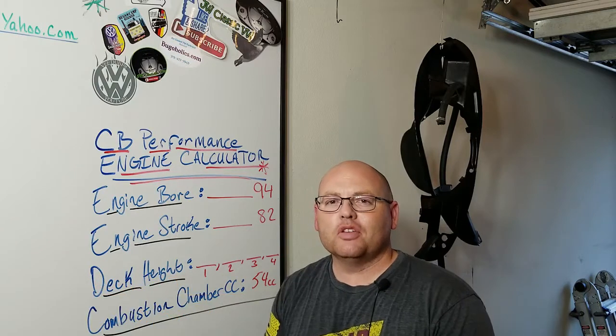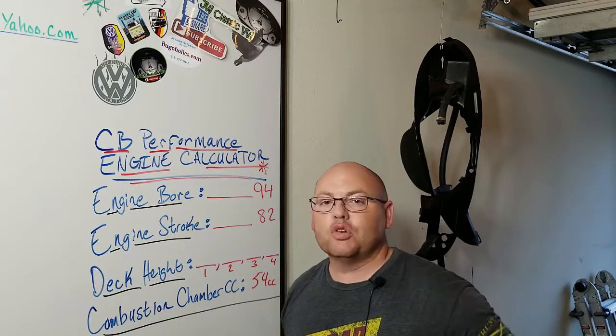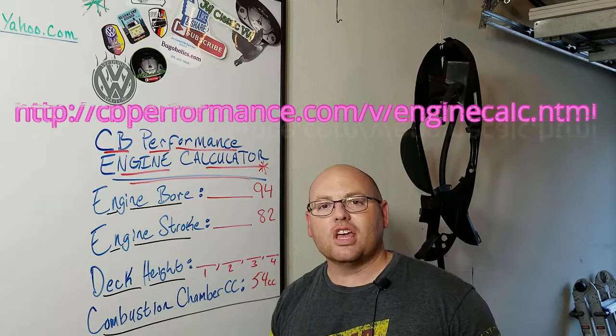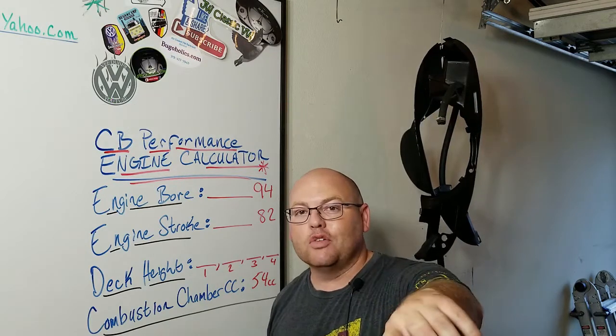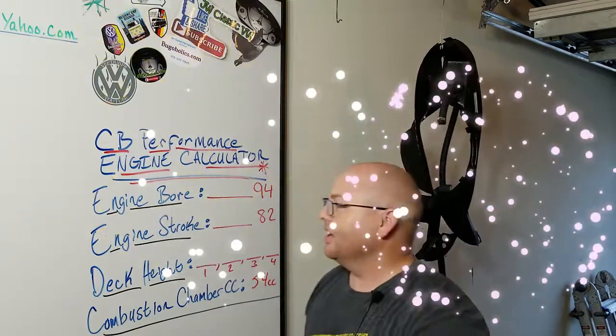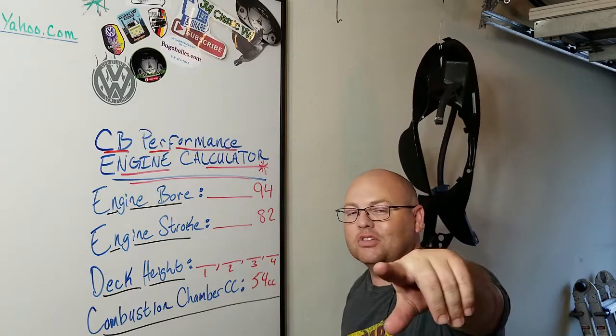I've covered this once before in one of my other videos, but I want to go ahead and cover it again here since I'm at this point with my engine. I'm going to check the compression ratio using the CB Performance compression ratio calculator on their website. So if you're interested in figuring out how to do that, this is going to be a great video for you, so stay tuned. By the way, happy 4th of July guys. Right here is broken down exactly how it is in the calculator. Here we go.